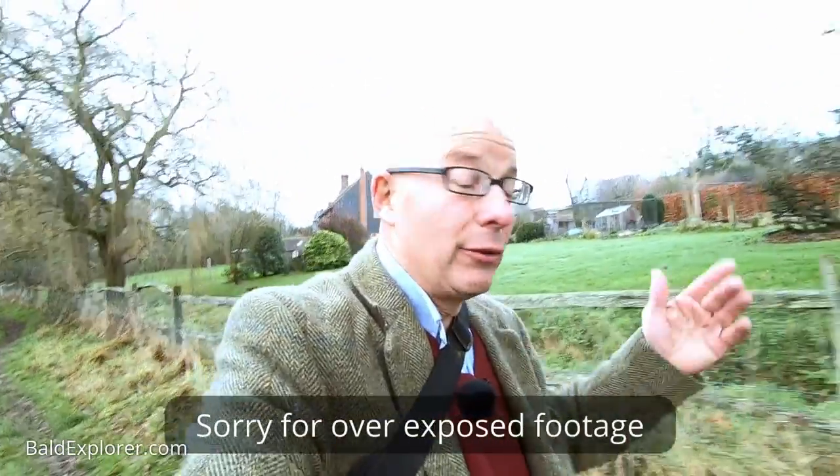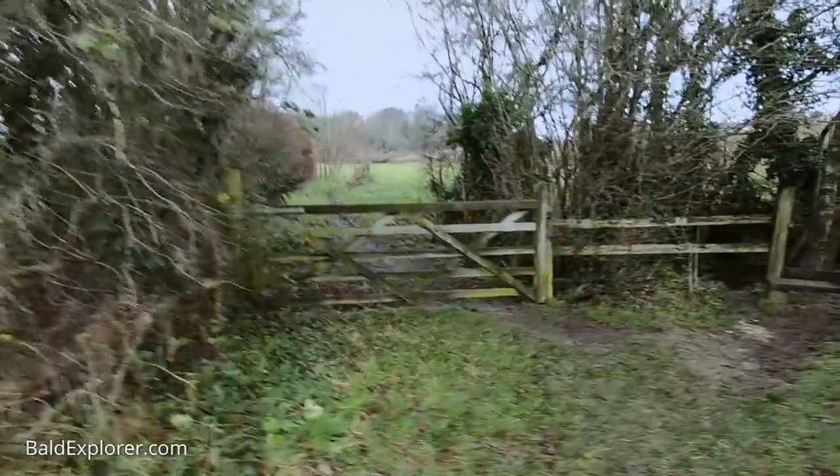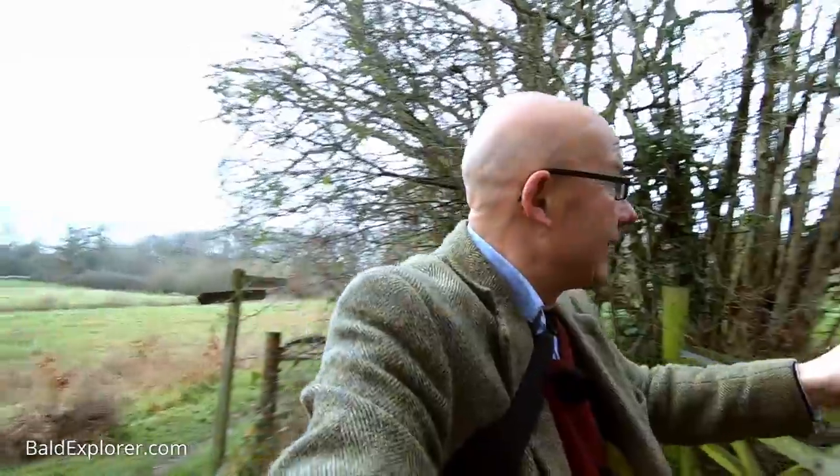This is quite maddening because already I've got slightly lost. The book tells you to head down the hill, but what it doesn't tell you is that you really want to get onto the lane first, then head down. There's another footpath that takes you to the other side of this old house here, which I think is called Dunstan's. You're supposed to walk along the southern side of it, but I came down from that direction anyway, passing it on the other side.